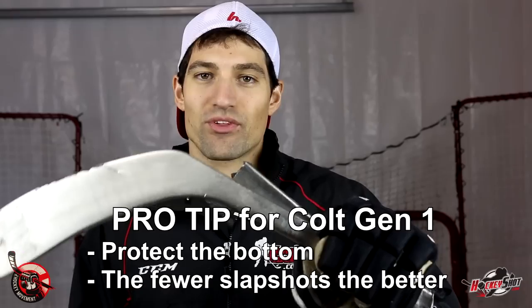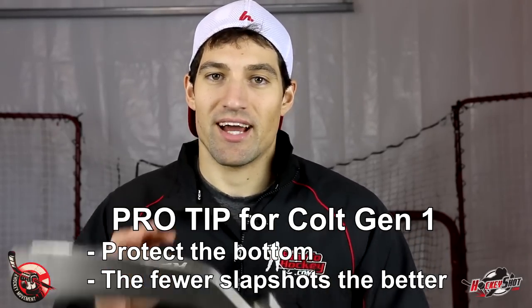All right, there's my recap for the Colt Gen 1 stick. Overall I think it's a good, durable stick with pretty good performance — obviously it doesn't last forever, but it did take a lot of abuse for me. The only thing is, if you get one, make sure you take care of the bottom of the blade. You don't want that steel to start wearing away, because once it does it's going to keep coming off and that's going to lead to a broken blade. Performance-wise I think it was good but not amazing — you don't get that same puck feel you get with some of the really high-end sticks, but if you're looking for a really durable stick it's something worth considering.